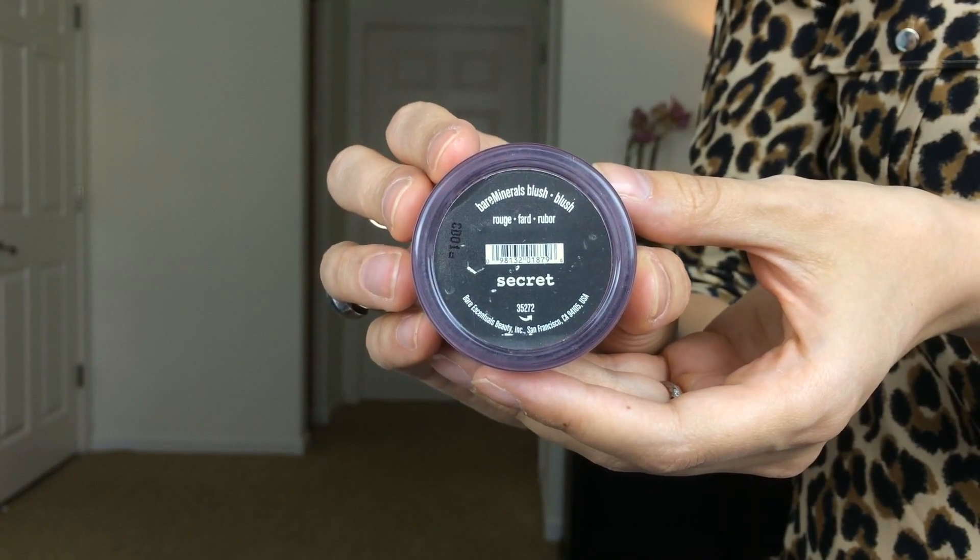Going back with this blush brush, I'm going to use Secret from Bare Minerals, which is a nice deep plummy color that I thought would match the toasted pinky purple colors I used today — even though they don't really look like that on camera. Then once I've curled these poor little baby lashes of mine, I'm going to move on to mascara.